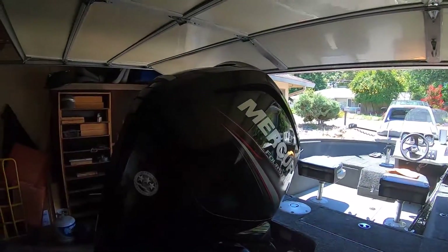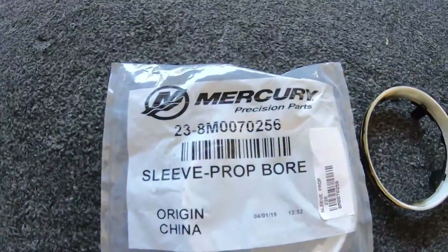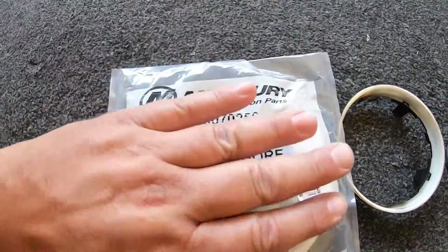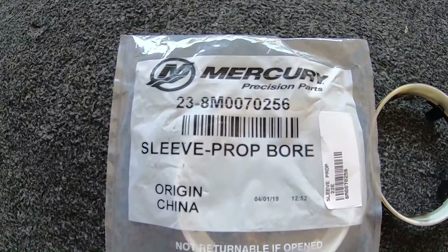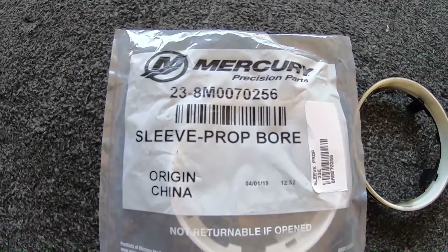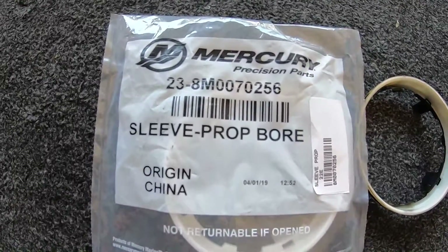That's the performance difference I noticed. So if your Mercury is surging a little bit when you're running down the lake, pull your prop and check out that prop sleeve. The part number is 238M0070256 and it fits a lot of the Mercury four-strokes. Parts View lists it — they didn't have it in stock at about $3.40. I got it at the Tracker parts counter for $5.30. I bought two — you can pick up a spare, they're cheap. Make sure they're not floating around in the housing. If you've got a surge in your Mercury four-stroke, check out that prop sleeve — that's what it affects.